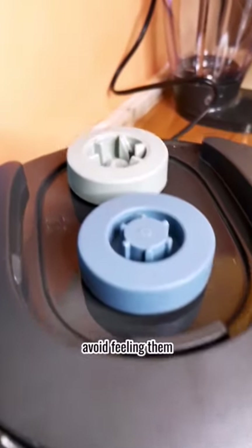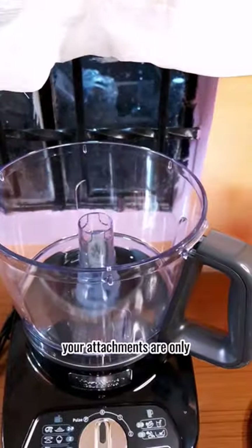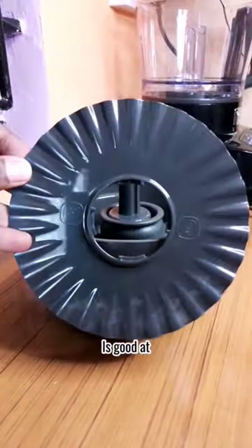These two knobs are very important and I'll tell you why in a minute. The attachments it comes with are solid, unlike how your attachments are only the anxious and avoidant ones. This one is used for slicing and grating.